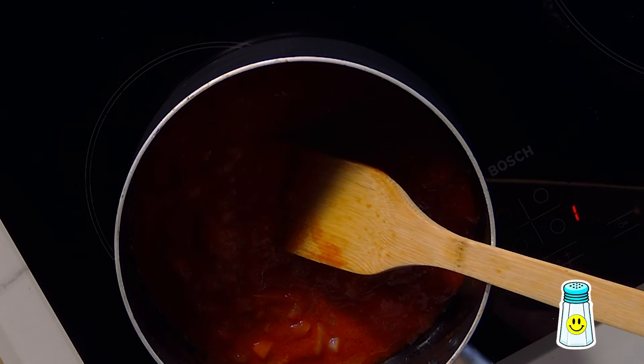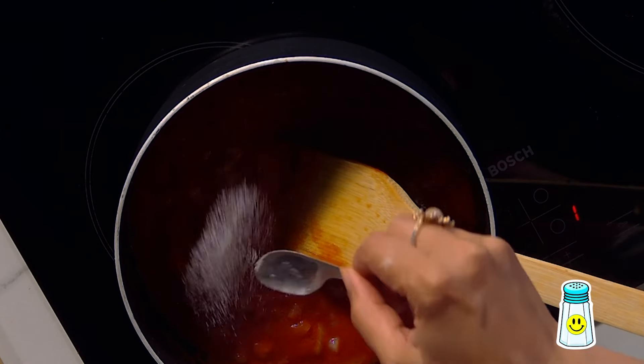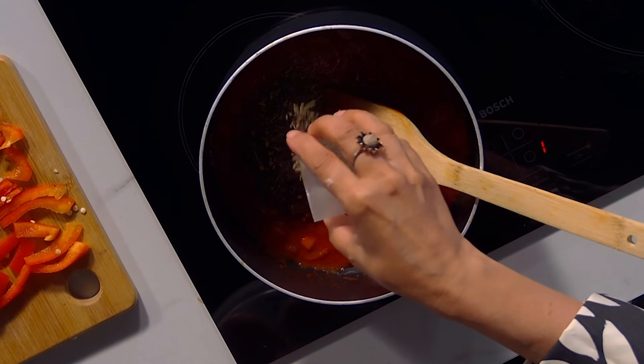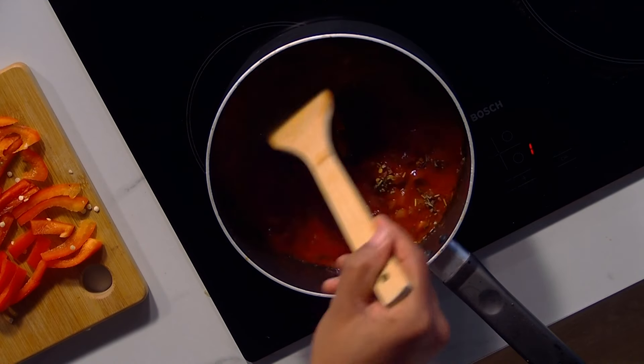So we're going to let that cook, then reduce the heat a bit — it's popping a little bit. Salt, always to your taste. Don't add too much because cheese has got a lot of salt in. Chilli powder — it's up to you — chilli flakes, red chilli powder, and salt. And I'm also adding some mixed herbs, or oregano. The sauce is getting done.